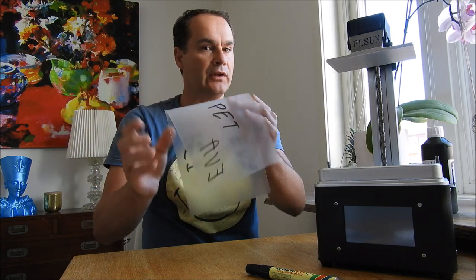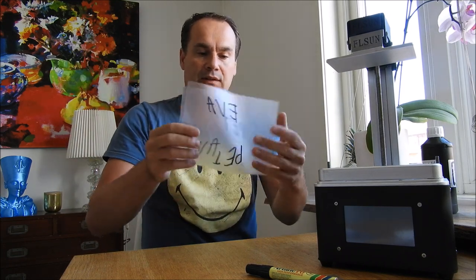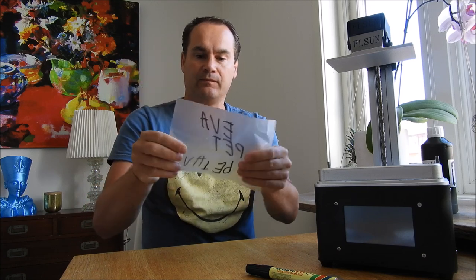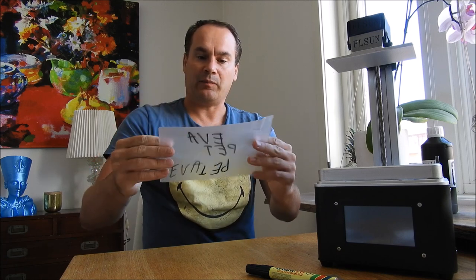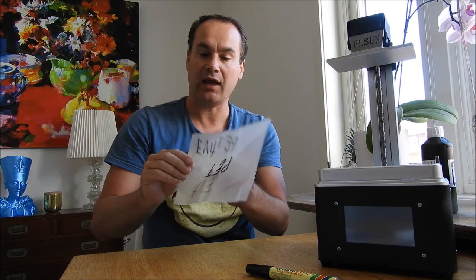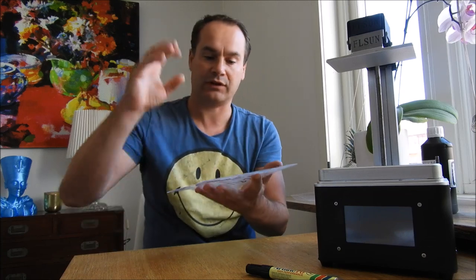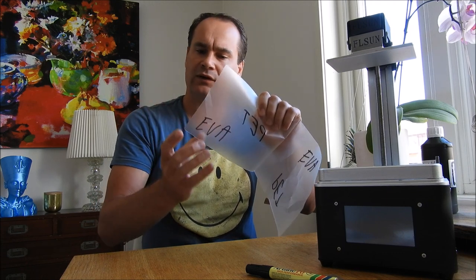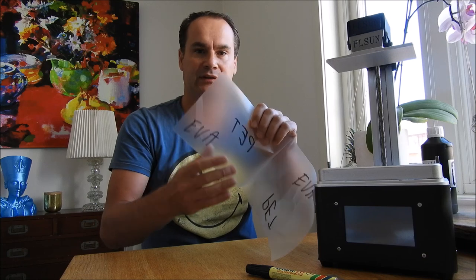The PET plastic is very transparent — you can see it's a great plastic, similar to FEP film. This means resin won't stick to it, and it's also temperature resistant, which is what we need. The EVA plastic is like what hot glue guns use — we don't need that side as it's not transparent.